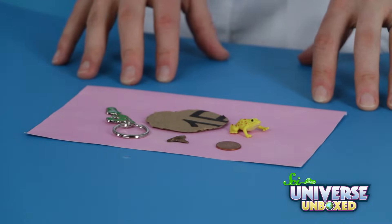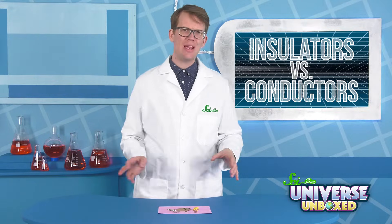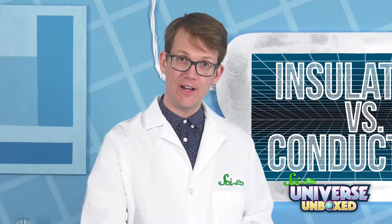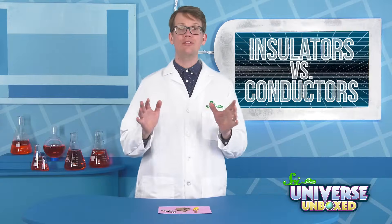You'll need some heat-sensitive paper and also five small objects made of different materials, like coins, scraps of paper, small plastic toys. I picked out a few: we've got a SciShow keychain, a piece of cardboard, a fossilized shark's tooth. I honestly don't know what we're going to get from this one.